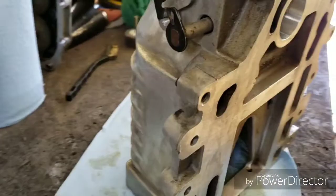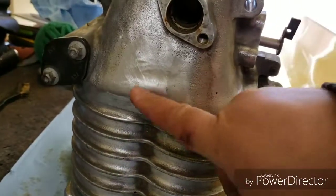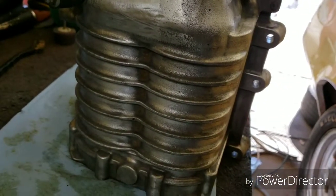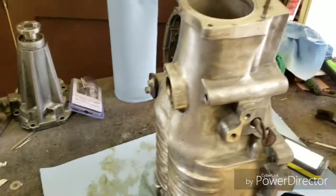I went over the whole entire thing with the wire wheel and sandpaper, got rid of the casting mold marks here and there. Thanks for watching my video, I'll keep you guys updated.